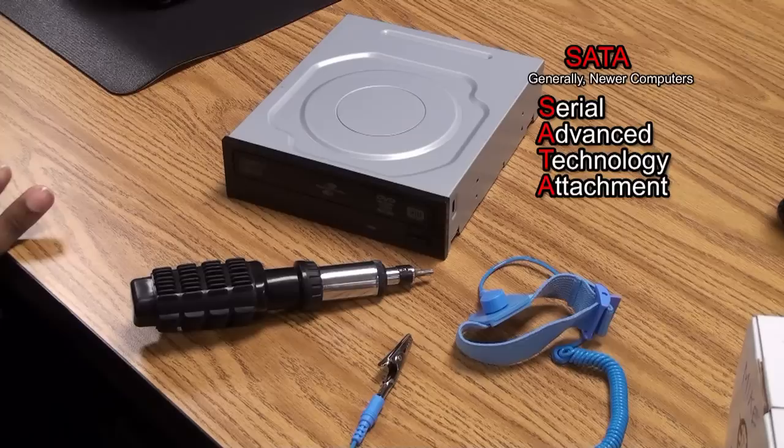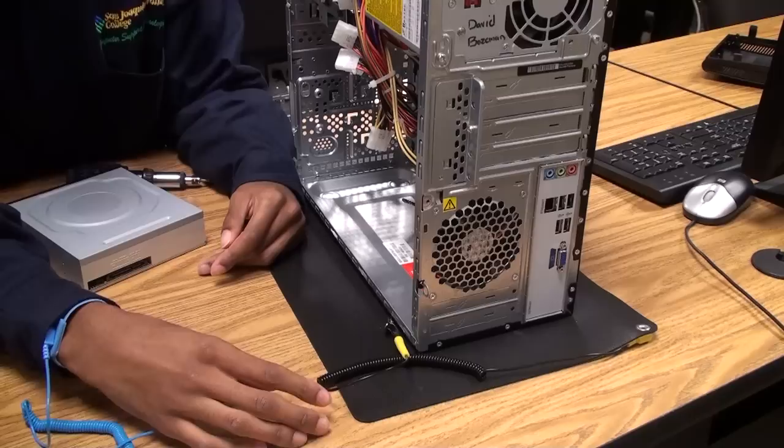When you're shopping for an optical drive you want to make sure that your computer matches up with the system requirements for the DVD drive. So if it's a SATA you'd want to get a SATA DVD drive, if it's a PATA you'd want to get a PATA DVD drive.